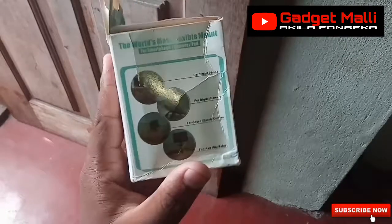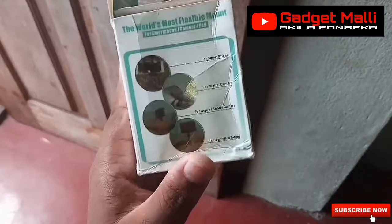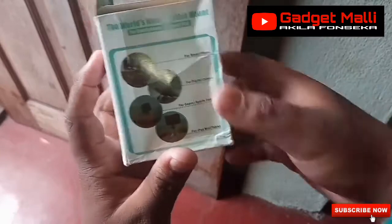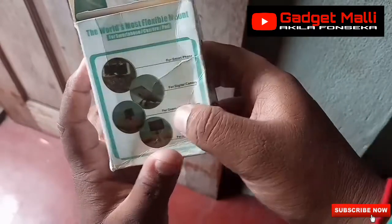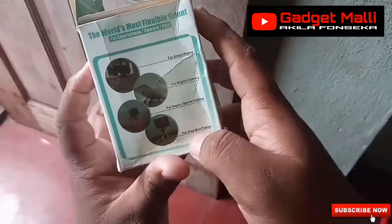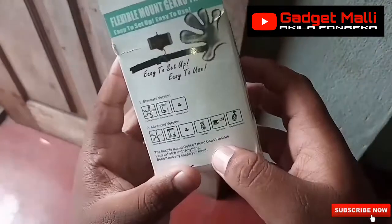We have a smartphone, camera, pad, and we have a digital camera, GoPro, sport camera, iPad mini, tablet — and we can fix it.